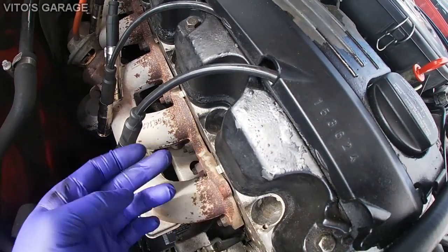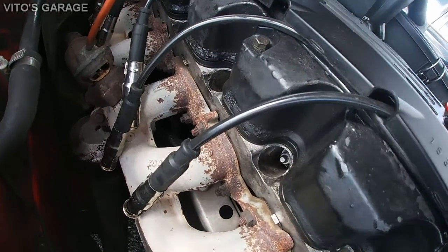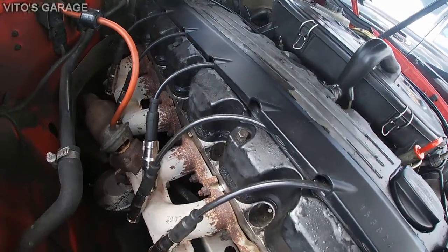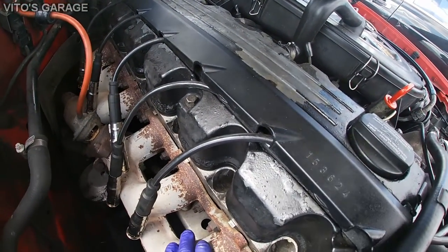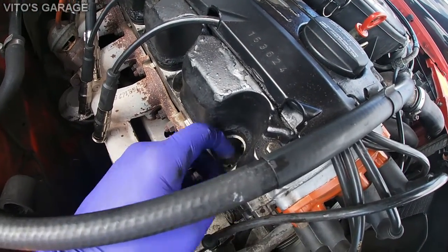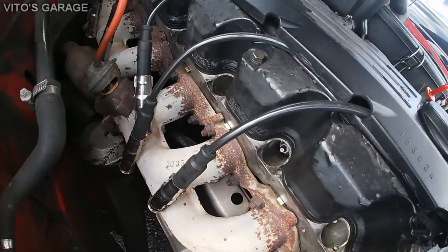To blow out the holes of the spark plugs, you can use compressed air with a blow gun. Or you can use your mouth — this is what I did. You can also use computer dusters — they sell those — to blow out your holes.